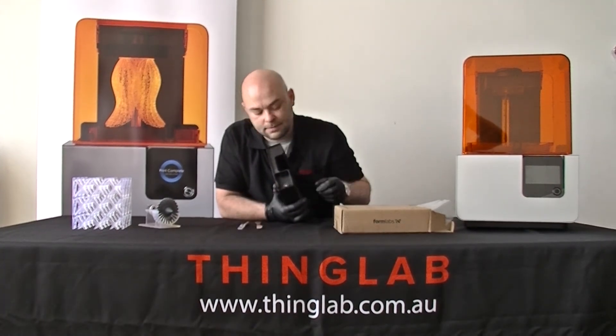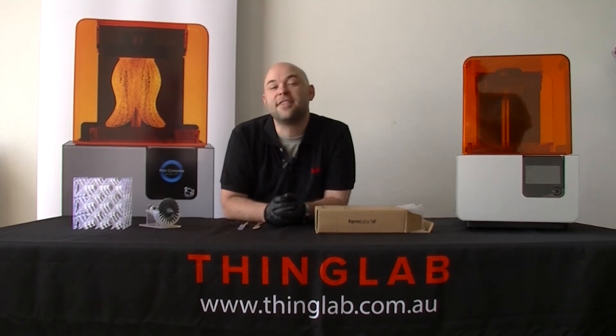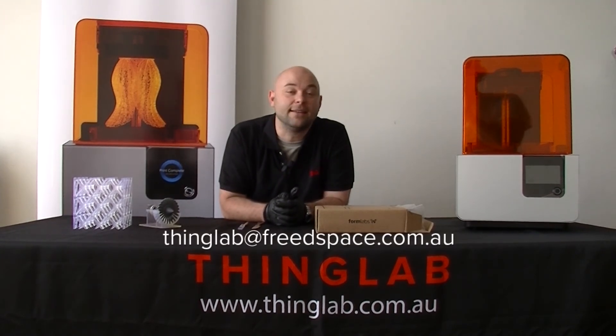Now once that's done, you're free to use it — press it into your machine, and that is it. Thanks for watching, again my name is Greg from ThingLab. If you have any more questions or issues you're having with your Form 2, feel free to contact us at thinglab.com.au.